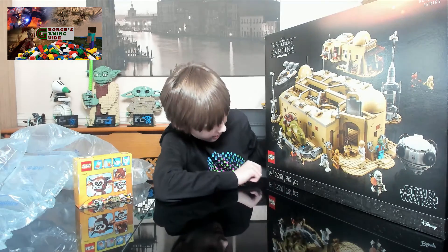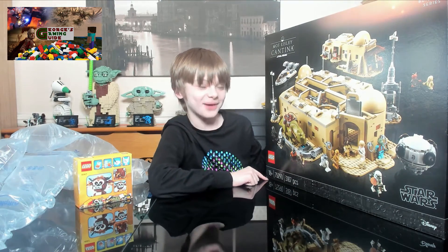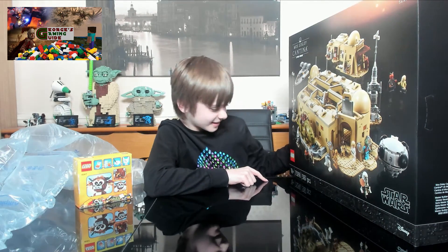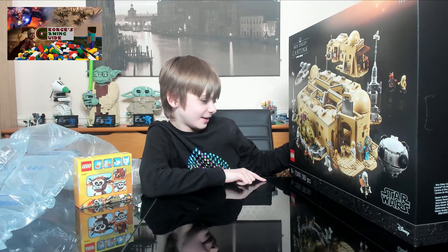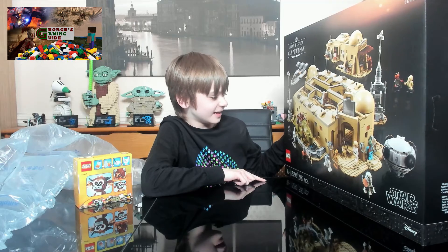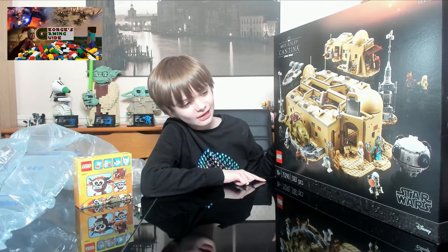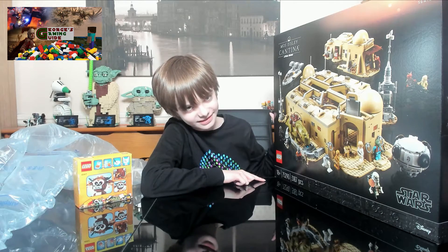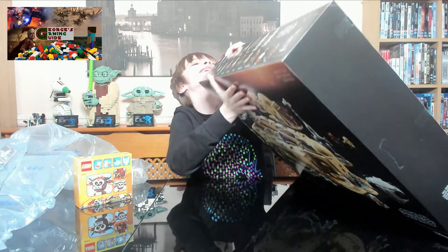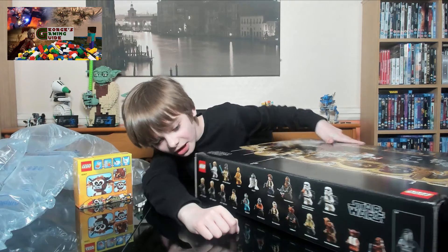If we have a look at the back of the box — actually, that was the front; I had it the wrong way around. So, wow, it's 3,187 pieces — that is crazy! Set number 75290. I absolutely cannot wait to start building this.